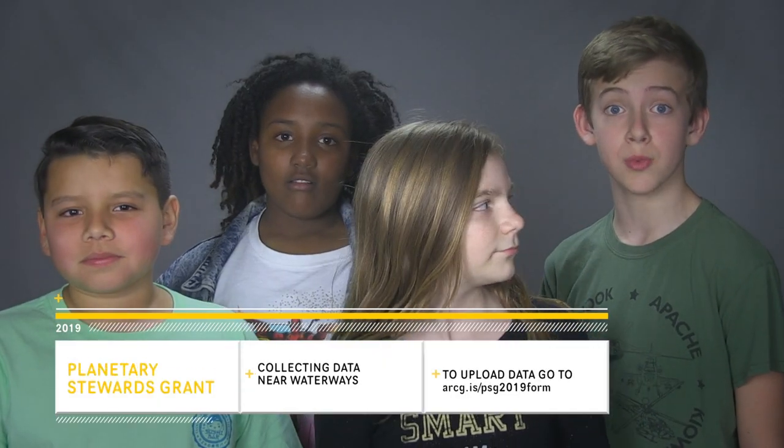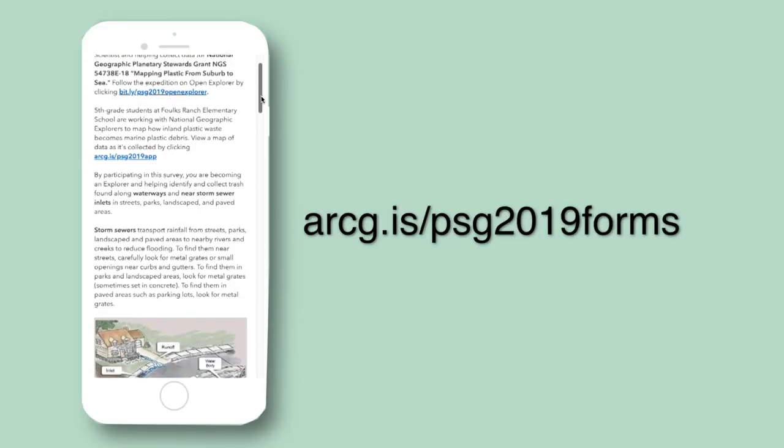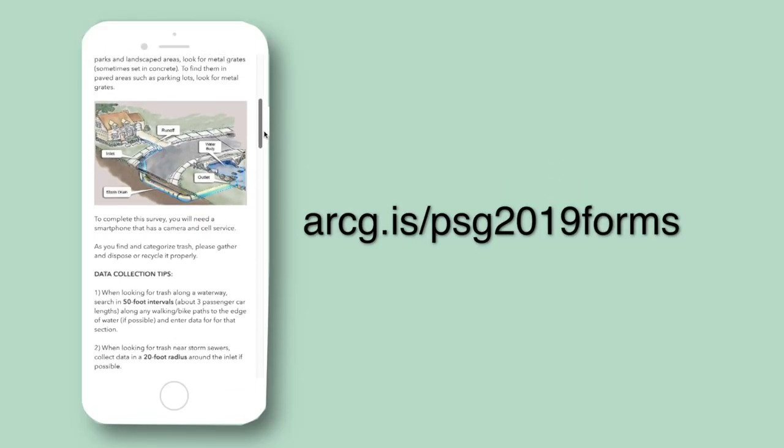Hi, we're students and we're on a mission to reduce plastic in our oceans. If you're watching this video, you can help too. We're mapping where we find plastic to understand how it moves from land to sea. You can help collect data using the Survey123 link provided.